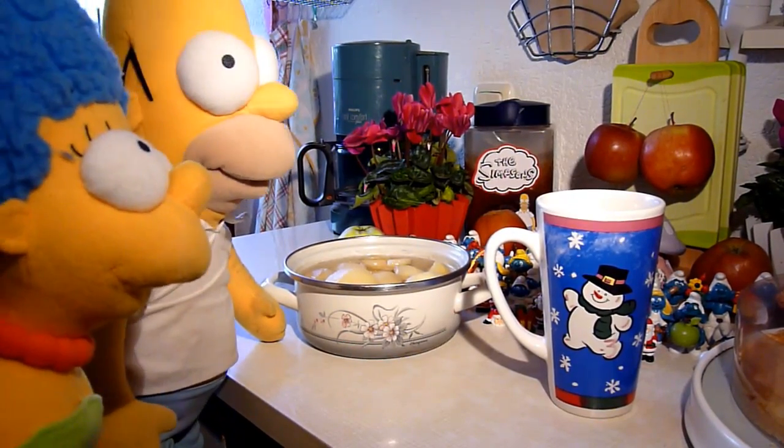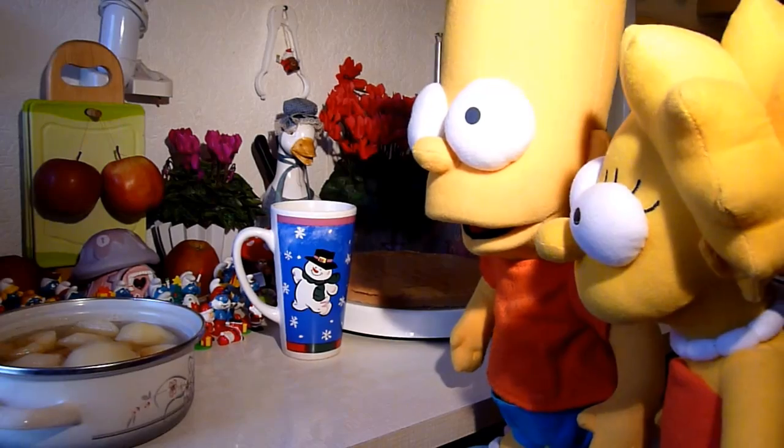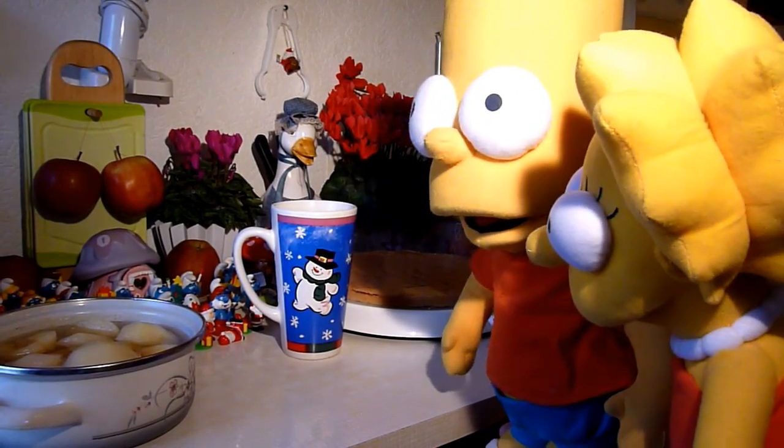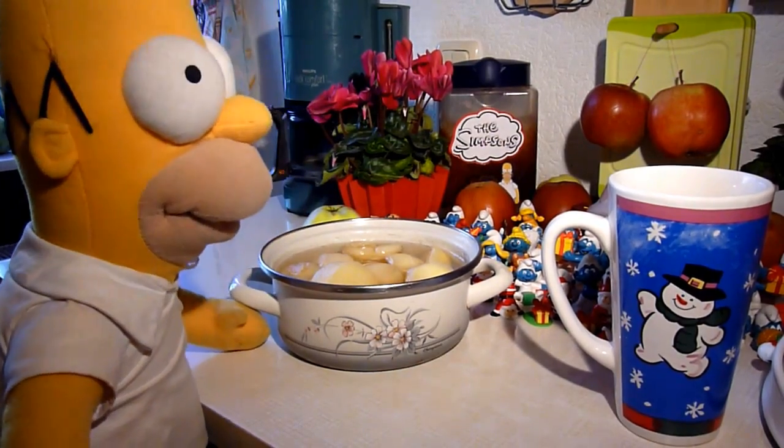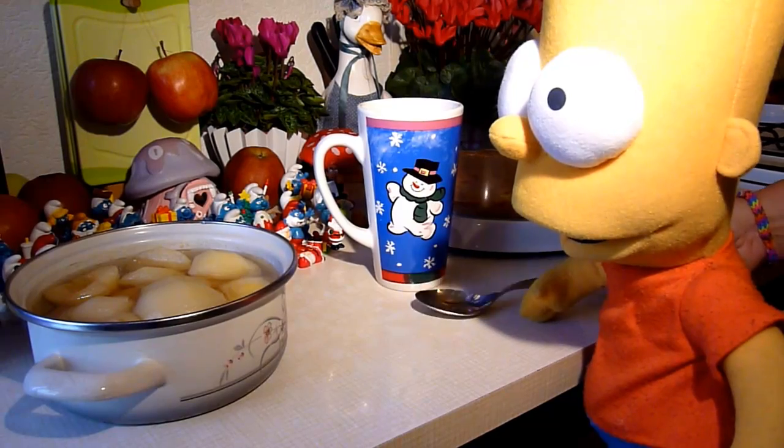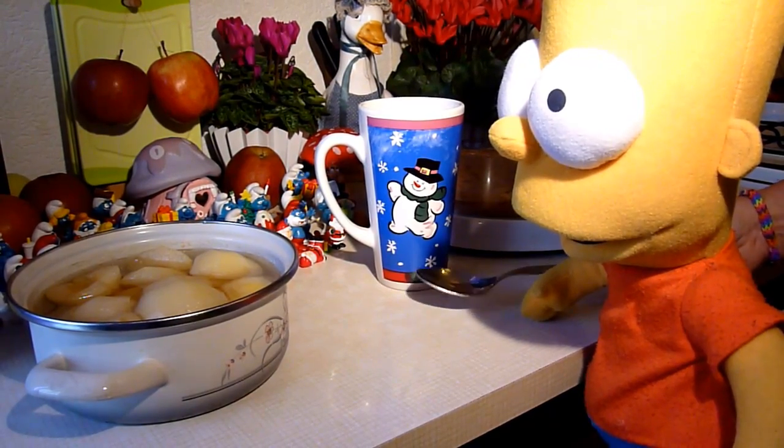Wenn Homer und Bart es sich recht bedenken, wollen sie doch Lisa zu ihrem Geburtstag heute eine Torte schenken und wollen jetzt aus leckeren Süßensachen für Lisa eine Apfel-Vanille-Zimt-Kindergeburtstagstorte mit Schlümpffiguren machen.